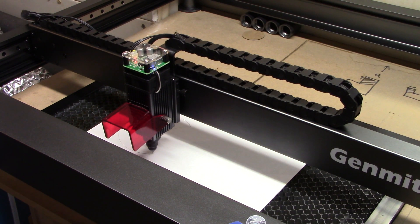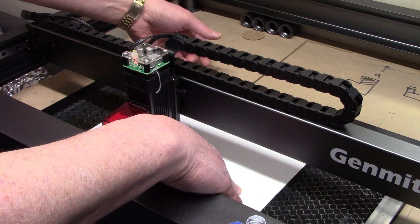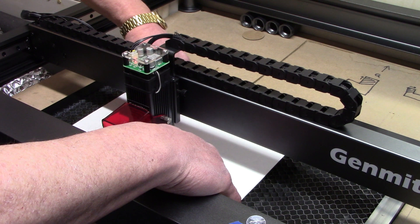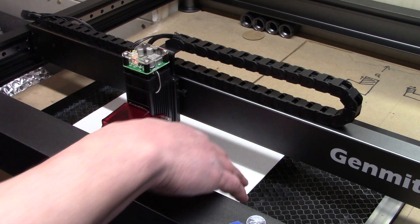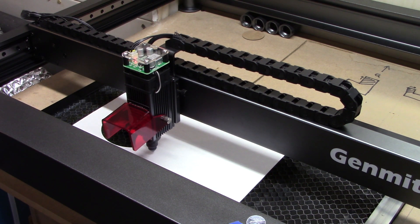The burn is straightforward and simple. Now, to show the power of print and cut, I'm going to move my material — this represents what might happen if I were doing something larger. The middle part already cut through, so I'll remove it. I've moved the material and turned it a little bit sideways. Now I need to tell LightBurn where it is.